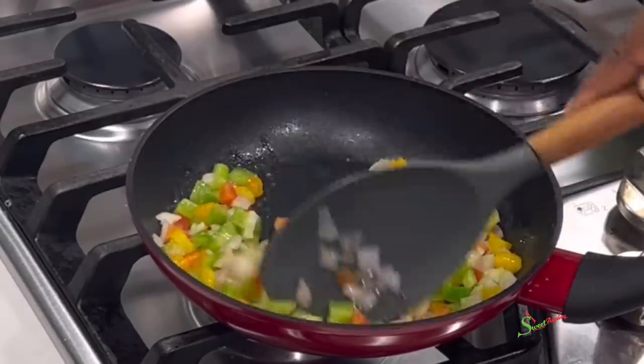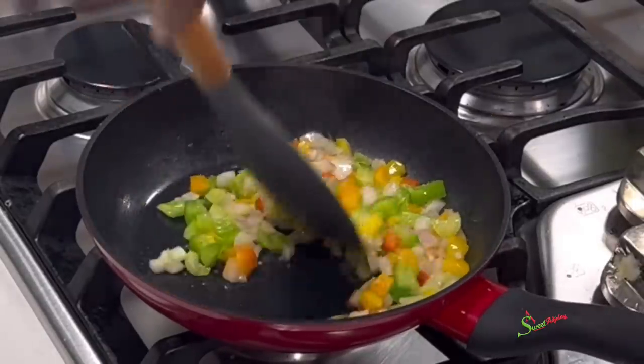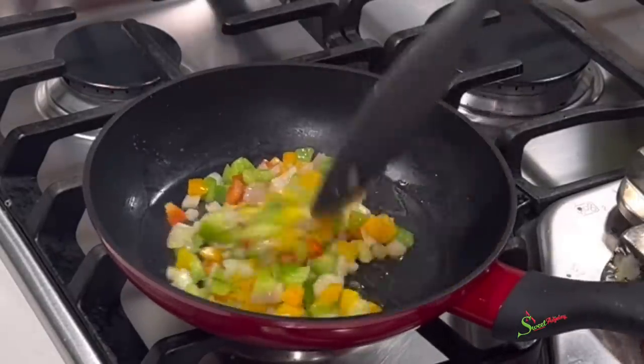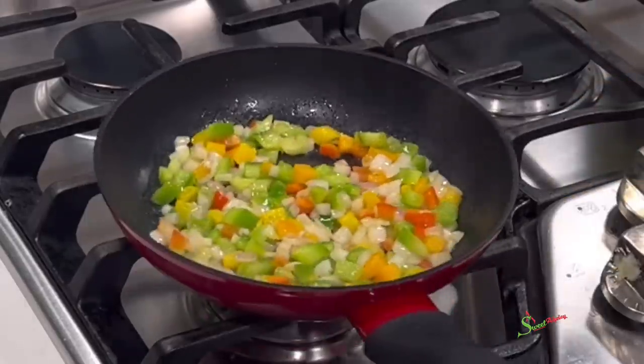Give everything a good stir and ensure that this tastes really good, especially if you're like me and will not be adding any salt to your eggs. Turn the fire low and allow this to cook for just about 30 seconds while we go ahead to prep our eggs.